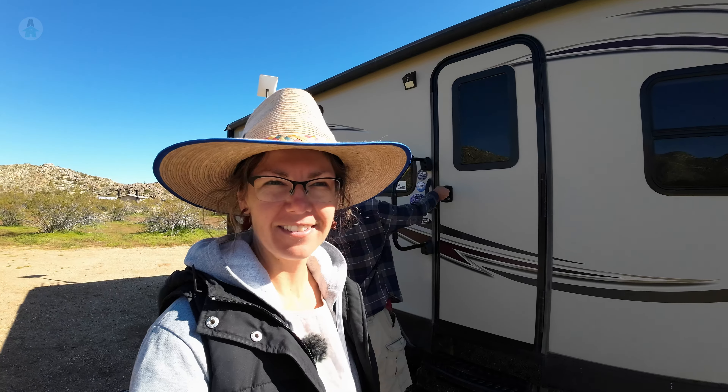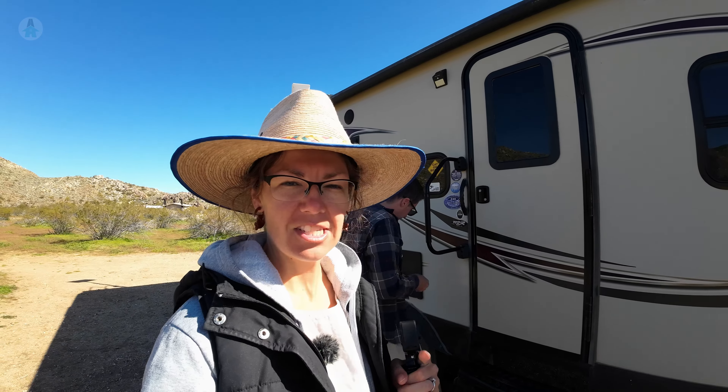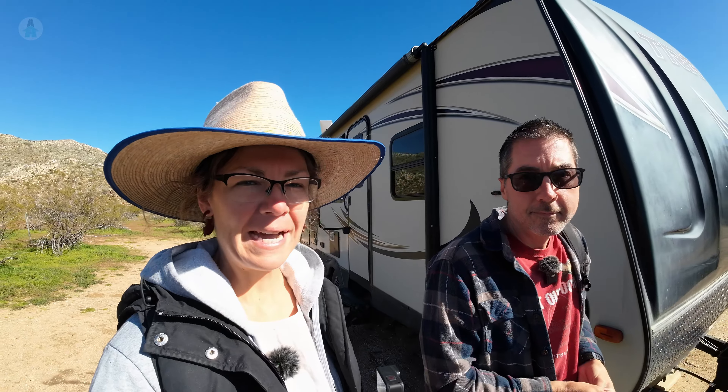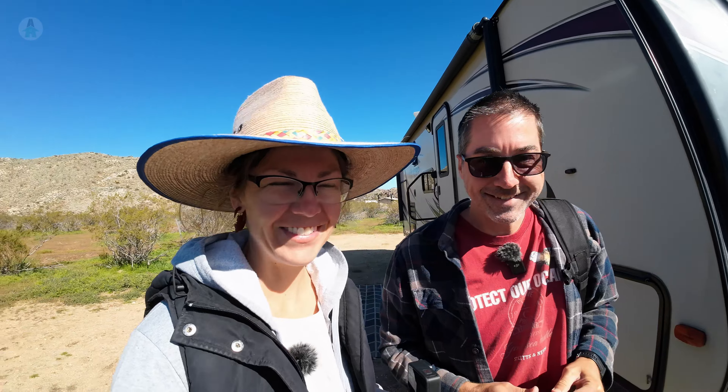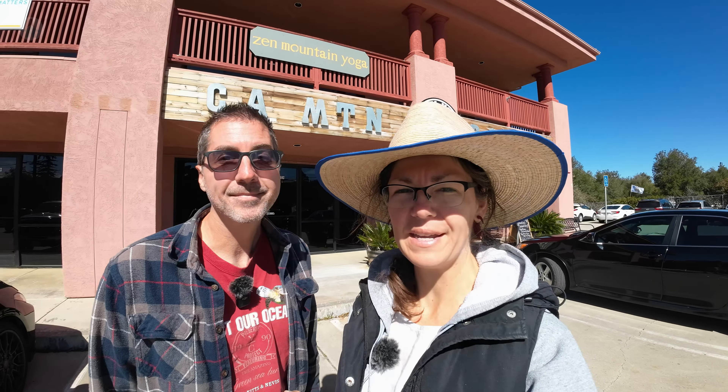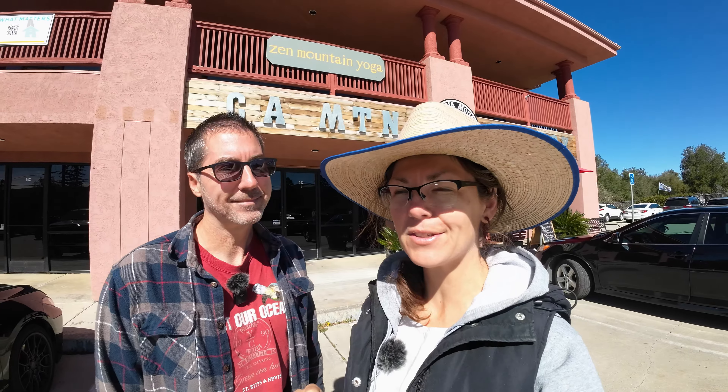We are going on another little excursion. Nearby there are two little towns, one called Wynola and one called Julian — they're right next to each other and they are famous for pie. These roads remind us of our time in Baja — if you haven't seen that series yet, definitely check it out. We've come to the California Mountain Bakery here in Wynola. We heard about this place from EatCRV and their video on Anza-Borrego, so thank you guys. We're going to compare them to the Julian Pie Company, which is also famous for their pies. Double pie, honey — let's go.